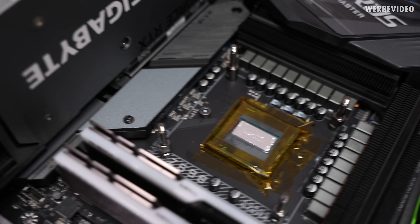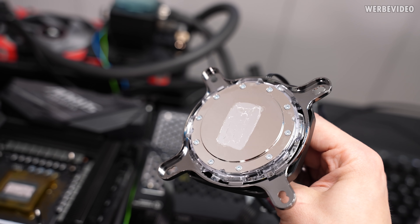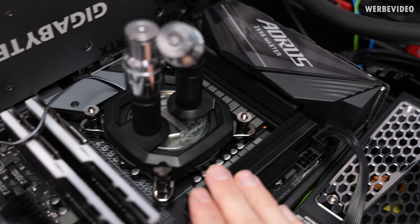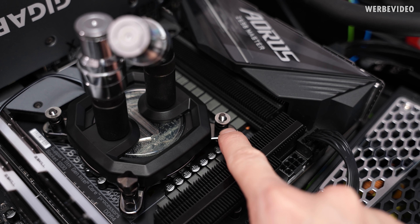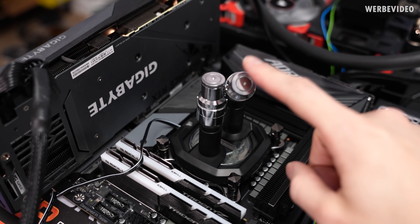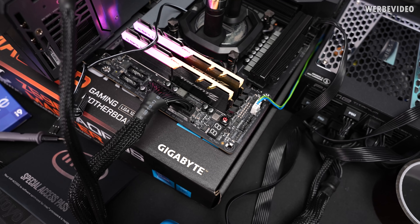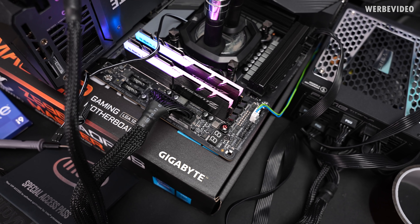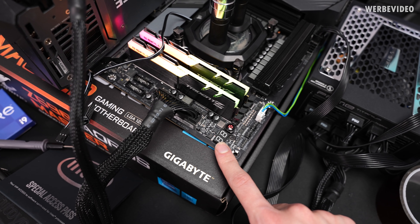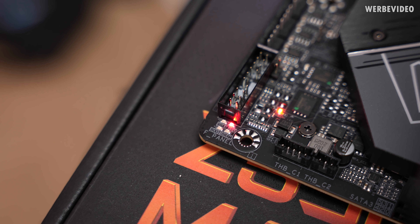Conductonaut liquid metal is applied on the CPU die and on the bottom of the Corsair cooling block. Due to not using an IHS, the cooler sits a little bit lower, so we also need to add an additional washer to the mounting kit. Moment of truth — I won't attach water cooling yet, just to check if the CPU is detected correctly. The board is running but there is no debug code at all. According to the LED, it's a CPU detection error.